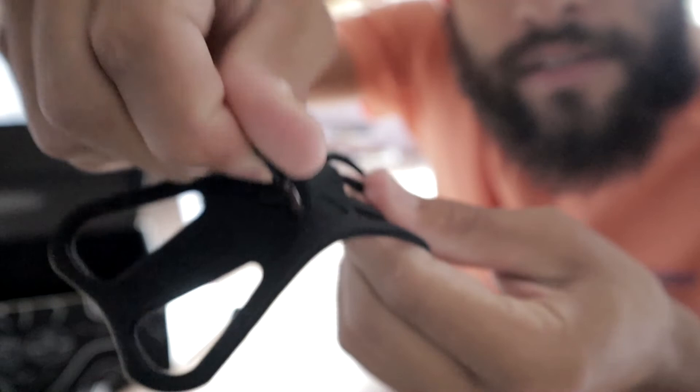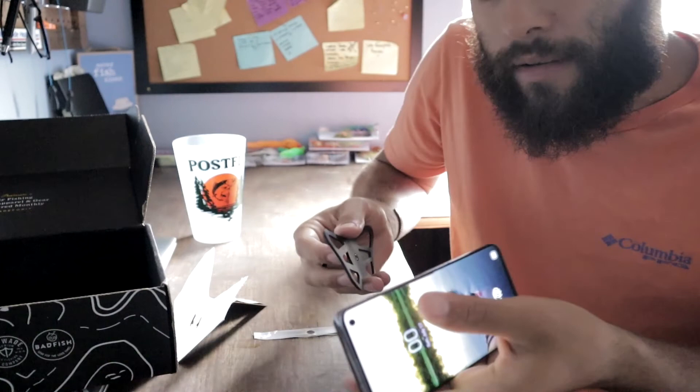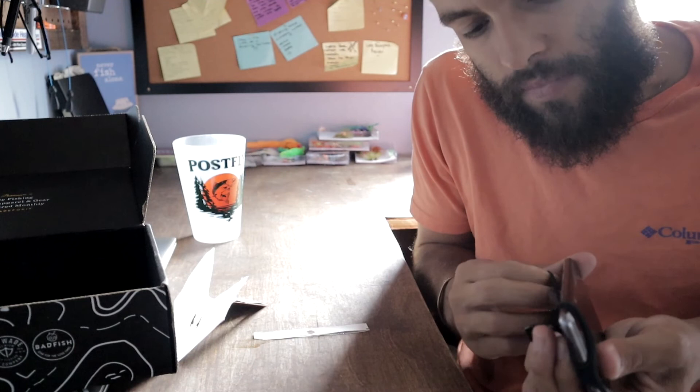It's a nice stretchy, rugged plastic and there's beefy hardware right here — that's not going anywhere. For reference I have a Galaxy S10, I'm a little out of date, not like the cool kids anymore. Let's put this on the correct way — I actually kind of like this, and we just got something that I'll probably actually use this with a lot.